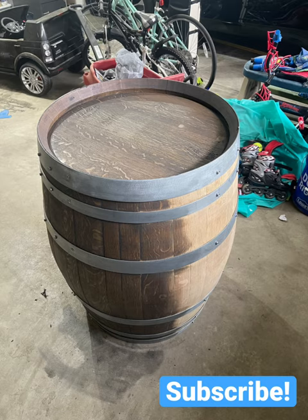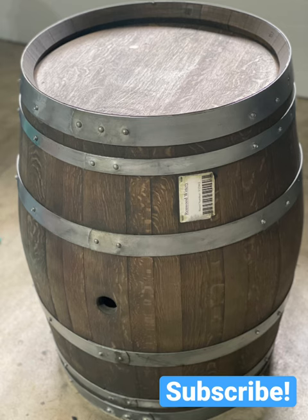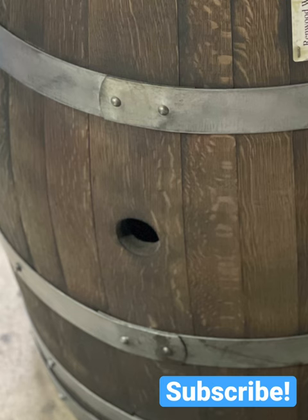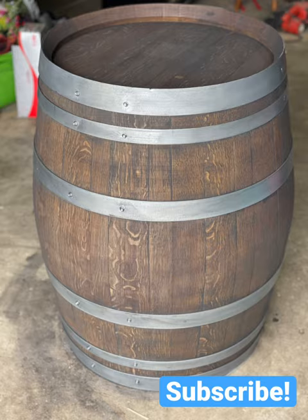Next I stained the barrel. You can still smell the wine in here, so to preserve that I needed to buy a cork, which I learned is officially called a bung plug stopper — which I guess means this is called a bung hole. Always learning new things.